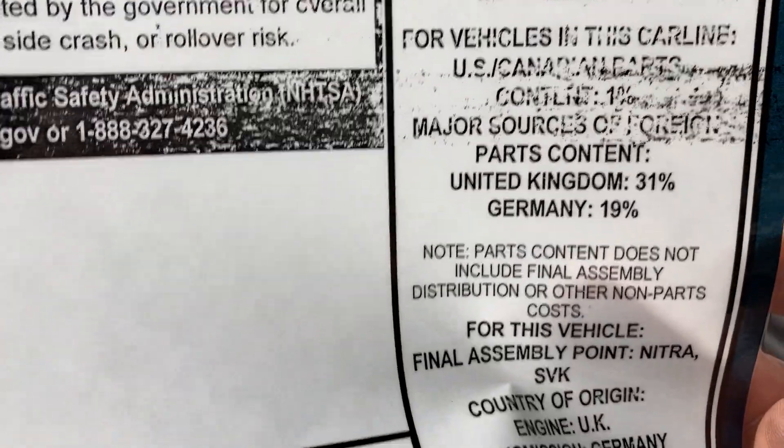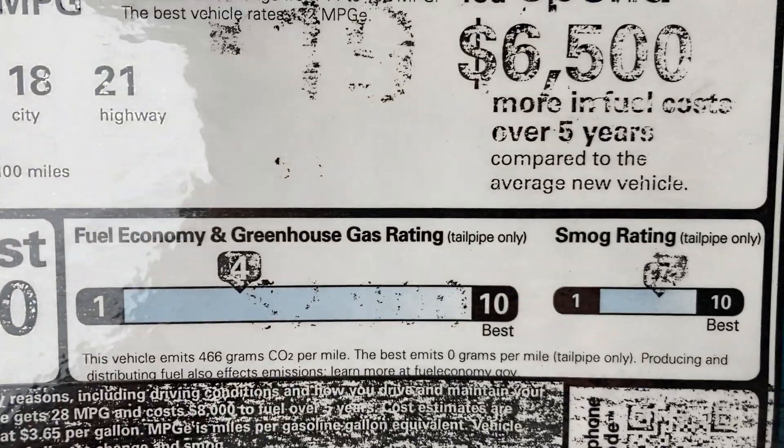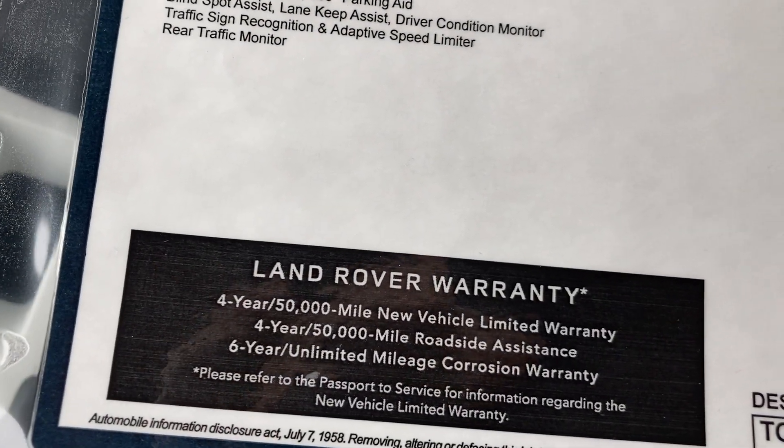Shows you where the parts are made and where they come from — not that bad. Got the warranty information right here, which you can go over when you buy the car.